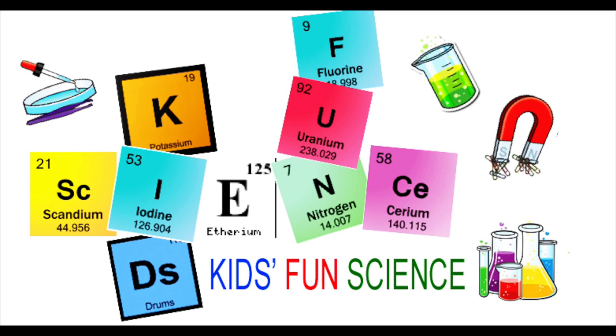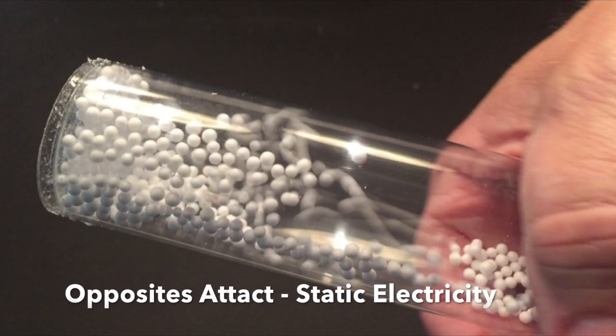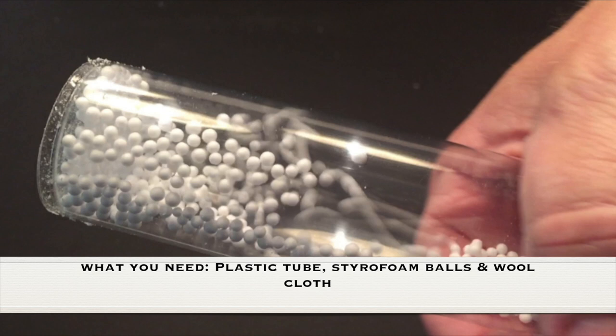Welcome back to Kids Fun Science, my name is Ken. Today's experiment is 'Opposites Attract with Static Electricity.' As always, adult supervision is required. What you need for this experiment is a plastic tube with a very thin piece of plastic.